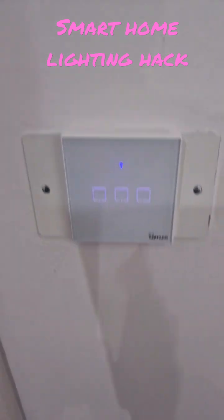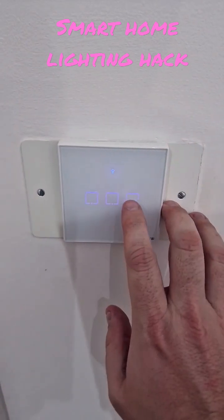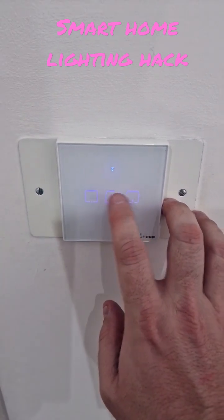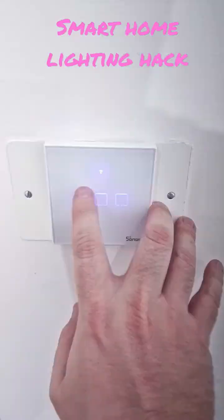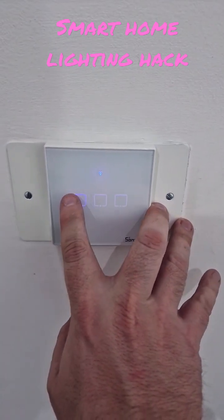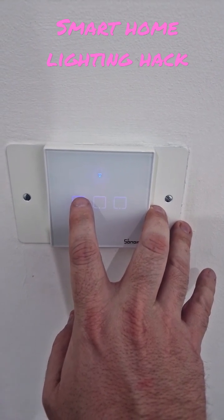This is how I'm going to do it. This Sonoff device is a smart switch and it can be flashed with all of the required firmware to help you run this as a Zigbee-only device. Saves a fortune.